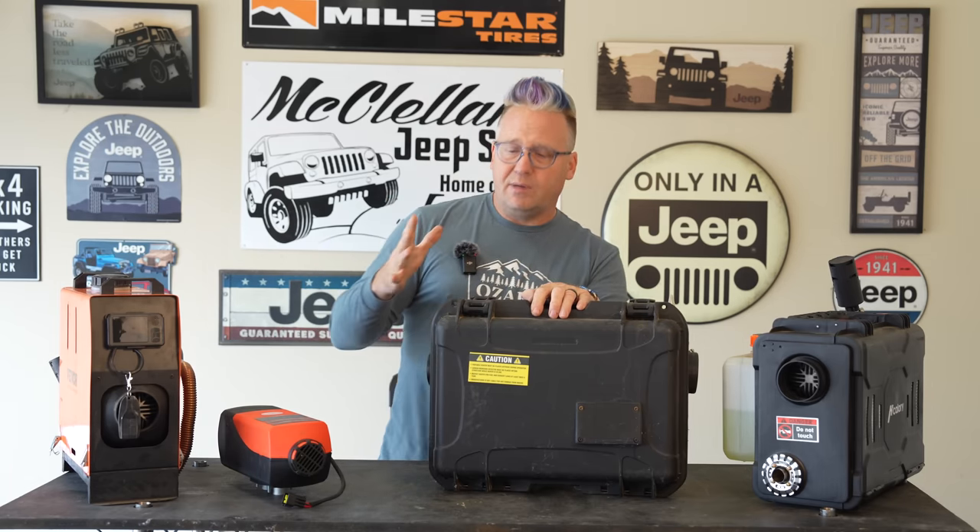Another thing this particular custom build did — you'll see it has a Rotopax mount. My Rotopax is on my Gladiator, which isn't here right now. He fabricated a fuel line to go inside the diesel heater, so you get more fuel storage than with these other guys. That's the DIY kit and this is kind of what it looks like to do it yourself.